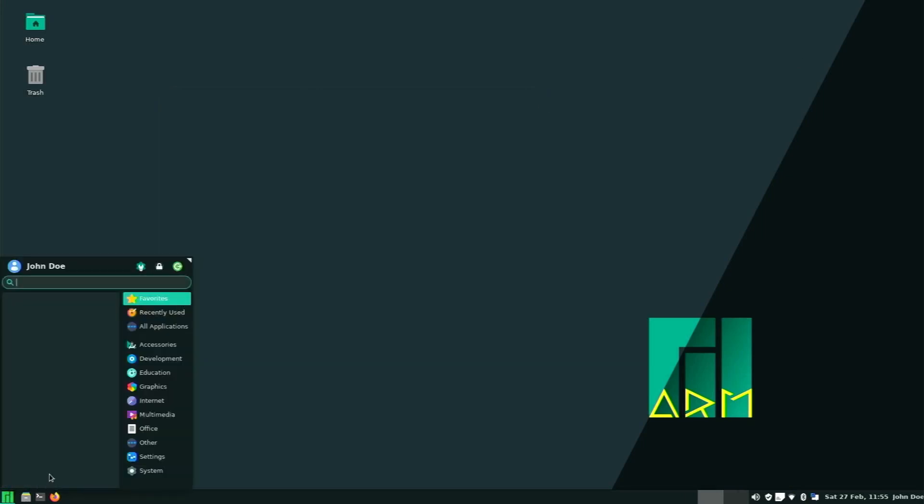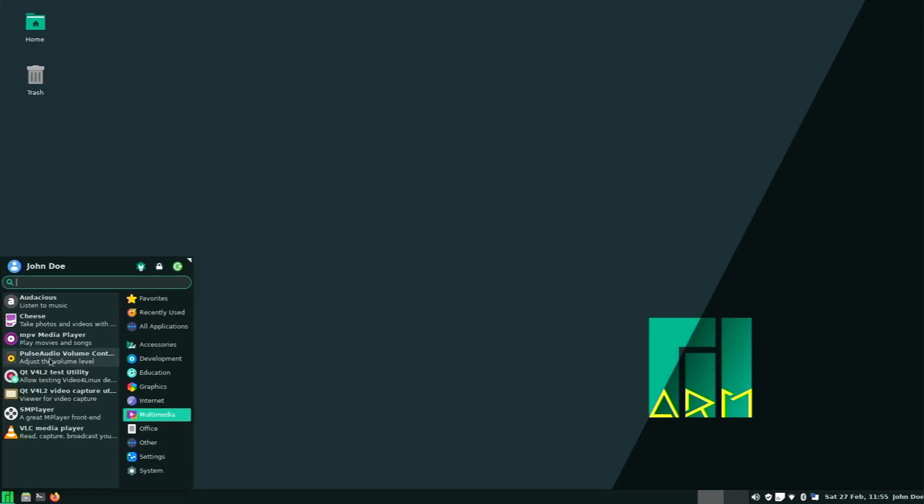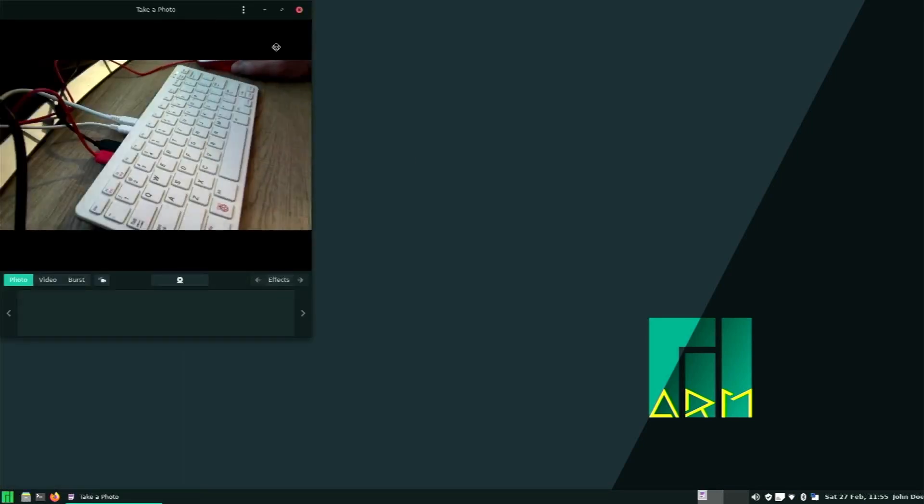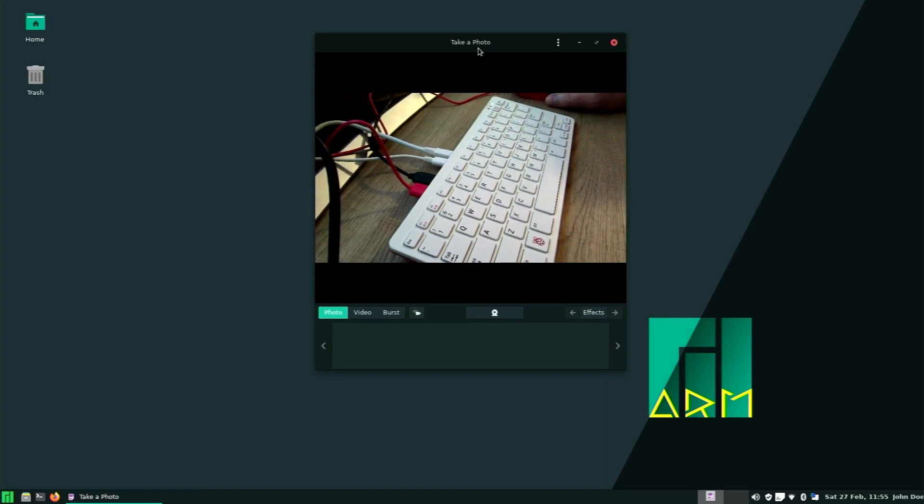Next I want to show you guys that you can use a webcam with this. I just have a cheap webcam from Amazon hooked up — I can link that in the description below. As you can see here, it does work.